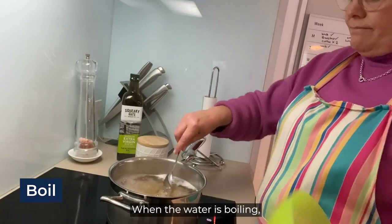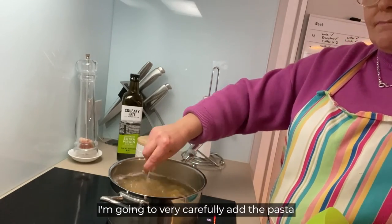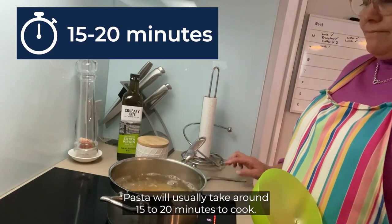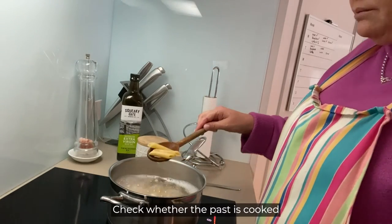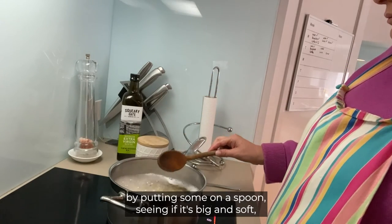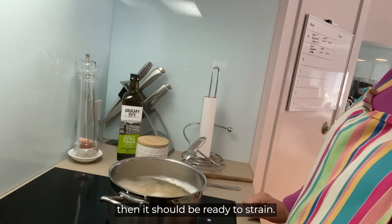When the water is boiling, I'm going to very carefully add the pasta and give it a stir. Pasta will usually take around 15 to 20 minutes to cook. Check whether the pasta is cooked by putting some on a spoon and seeing if it's big and soft — then it should be ready to strain.